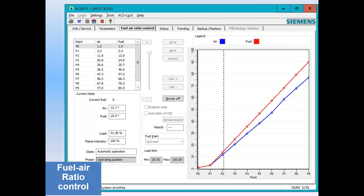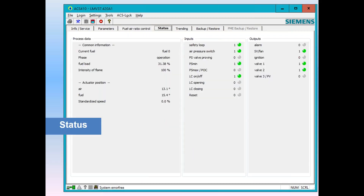The next tab is status. This burner is running, on fuel zero, running at 31% fire rate. The air and gas actuators are at positions 13 and 15 degrees. The VSD isn't being used — standardized speed is zero. Safety loop is made, load controller is doing a call for heat, air pressure switch is on, fan is running, and the valves are energized. This is a live screen — often called a dashboard — giving you the LMV3 status at a glance, using the actual inputs and outputs on the terminals. It's a pretty good diagnostic tool.